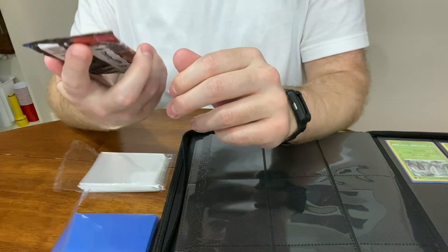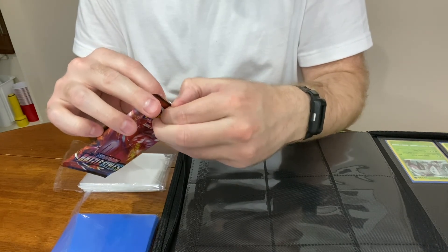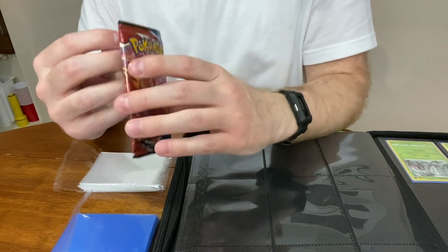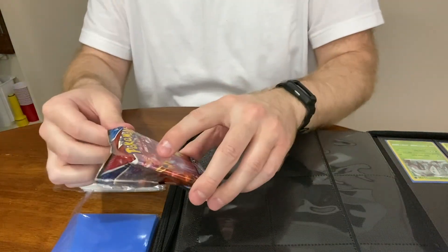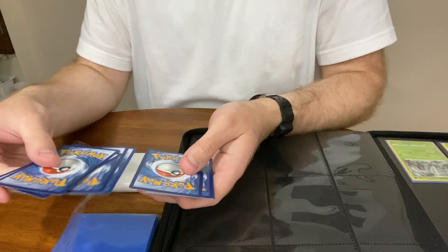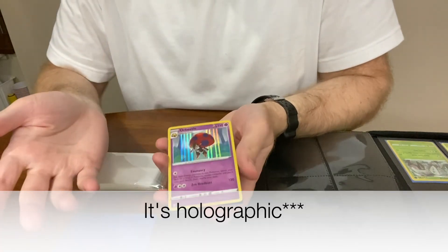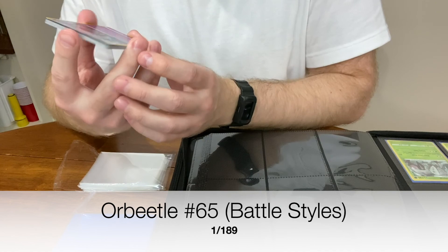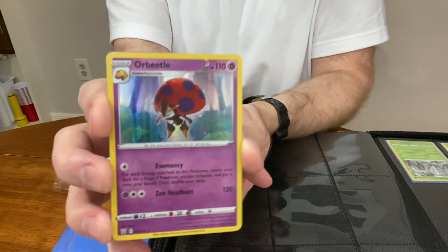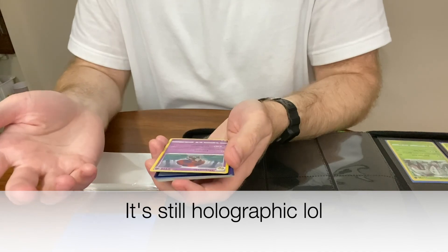Now let's open the booster pack — this is what the people really came for. Sword and Shield Battle Styles, you get 10 cards. I saw Leon Hart put the first four in the back because apparently there are surprises up there. The Pokemon cards face backwards in the front. First card — it's not holographic, it's Orbeetle. It's kind of shiny though. I kind of like bug and grass type Pokemon — green's my favorite color.